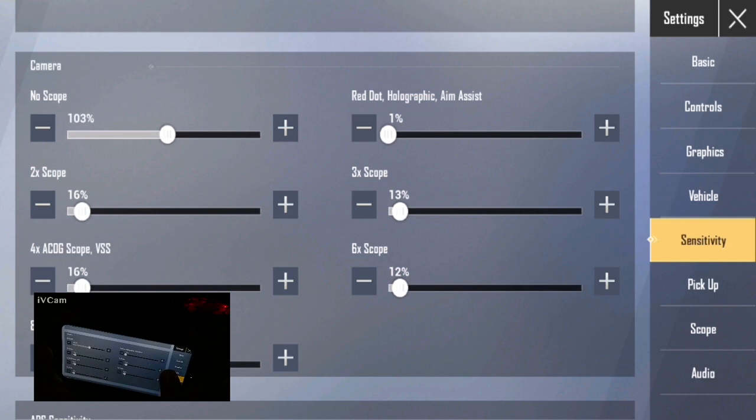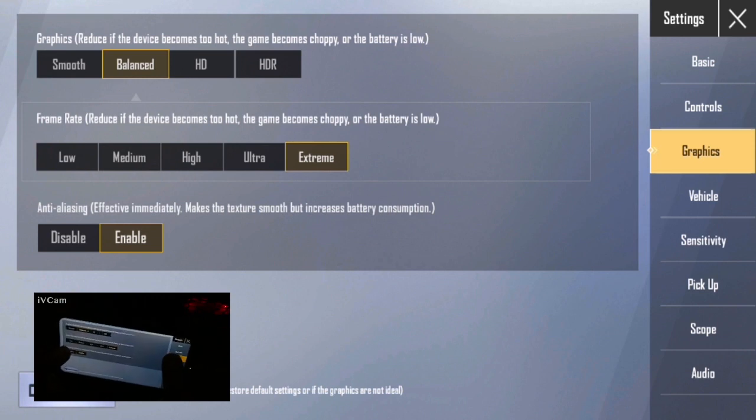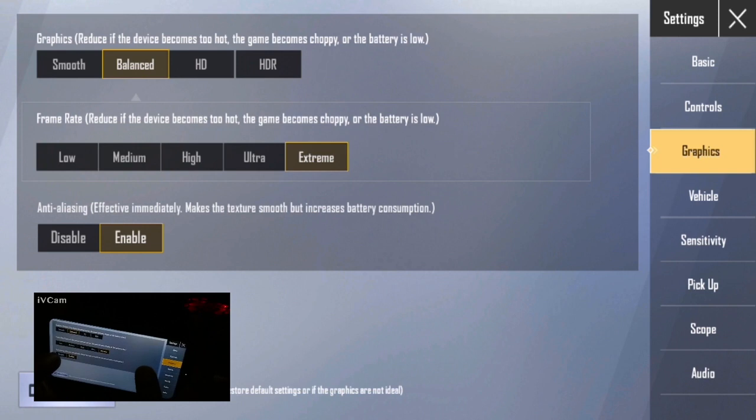2GB RAM, 3GB RAM, 6GB RAM — I have two main issues. In this part, there are two issues. You can adjust the camera. If you know the camera is smooth and balanced, you can adjust it. You can set it to Low, Medium, High, or Ultra.